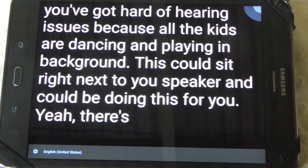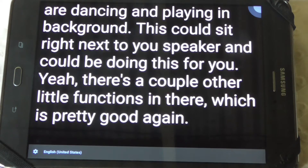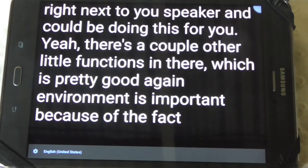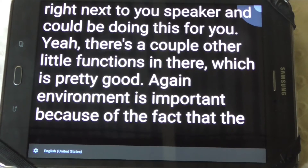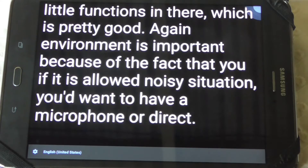There are a couple of other little functions in there which are pretty good. Environment is important because if it is a loud, noisy situation, you'd want to have a microphone or direct input to make it work properly.